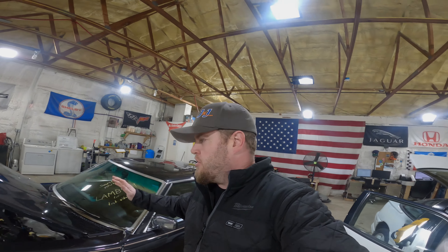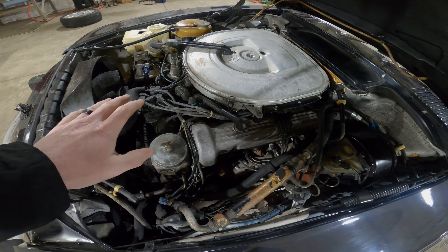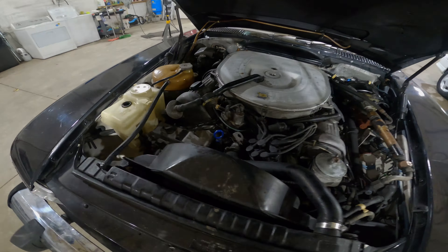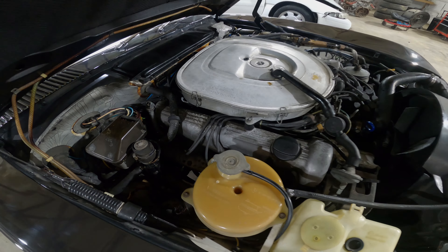When you guys purchase that motor, you're going to get an engine with manifolds, a lot of the belt-driven accessories, the Bosch fuel injection setup, and the air cleaner you see here. The distributor setup is not included with that sale — you will be buying just a motor. Want to make that clear. A lot of valuable parts on these motors and we do break them down.